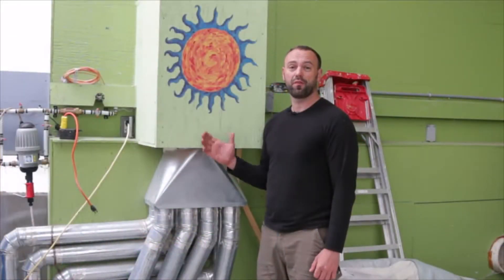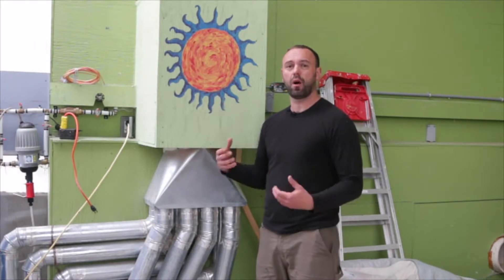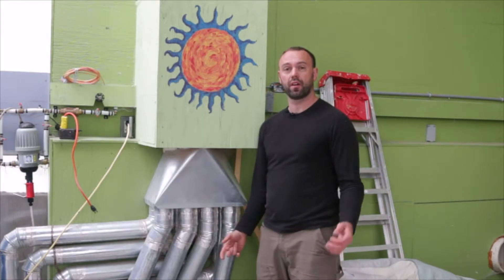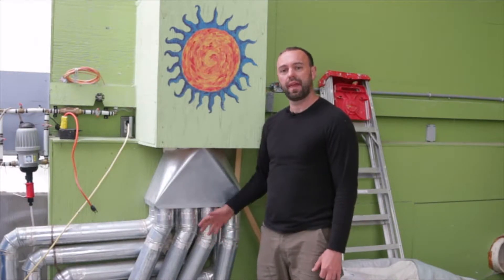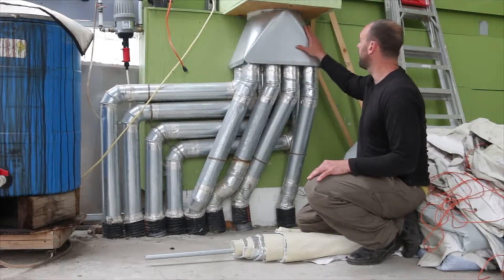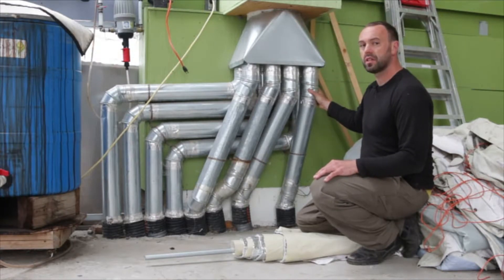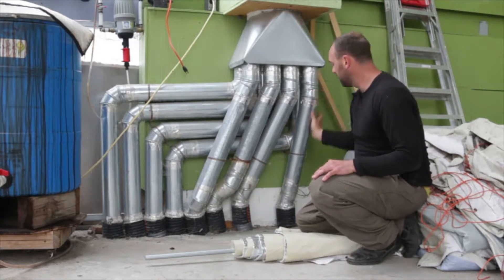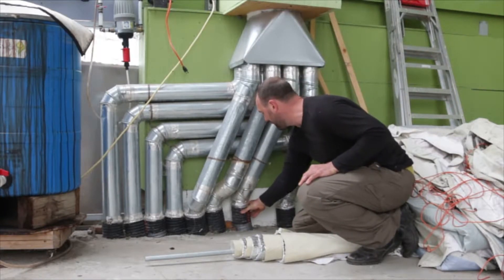I'm standing in front of the fan box, so the fan sits inside of here, and this is where that fan operates or turns on to suck air out of that top duct. The fan pushes air down into the duct system below it and then underneath the floor. The distribution system comes out of the fan box and moves into these four-inch ducts, which then transitions over to these four-inch big-O weeping tiles.